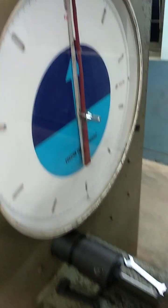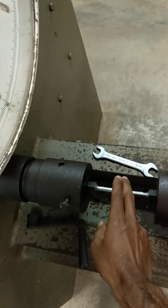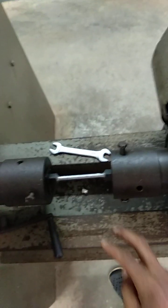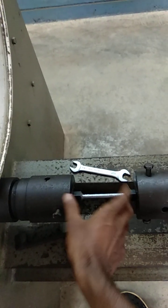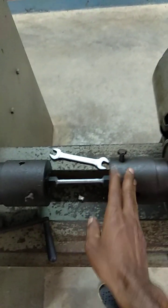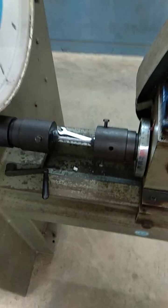Operate electrically until the specimen breaks. Once the specimen breaks, note down the breaking point and also the angle. Finally, we are going to remove the specimen from the stationary head and the rotating head, and note down the final observations.